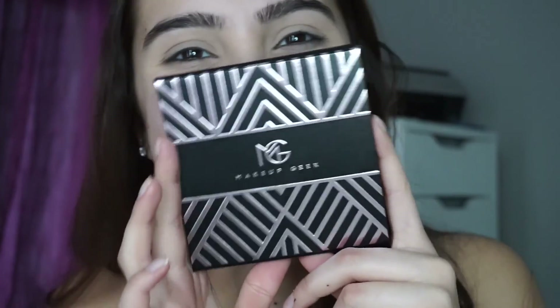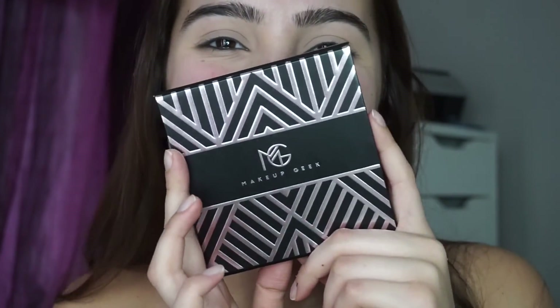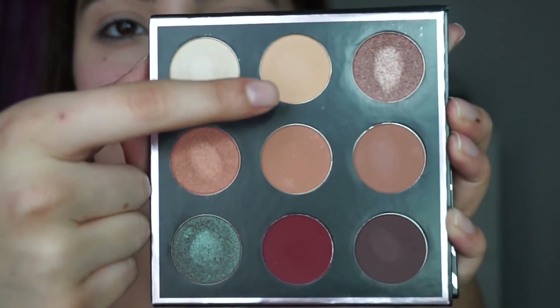Once I'm done putting in my concealer, I set it with my Laura Mercier powder. Now I'm going to take my Makeup Geek Manny MUA palette — I'm taking the color Beaches and Cream on my Sigma E25 blending brush. I'm using this as my transition color, so I'm going to put it all over my lid.